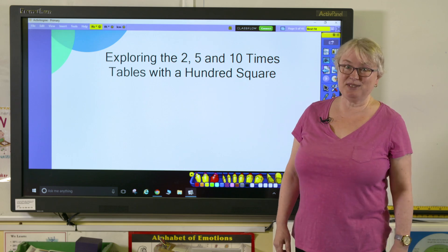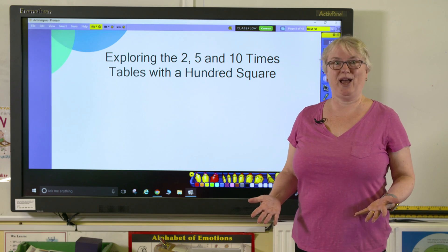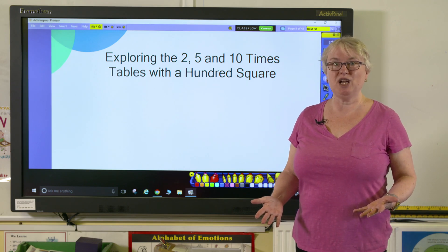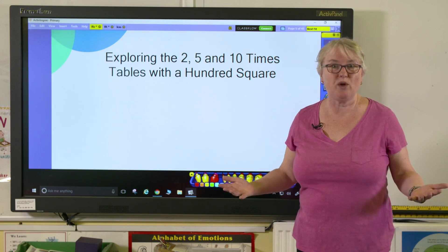Hi, I'm Clare and we're going to be exploring the 2, 5 and 10 times tables using a hundred square. This is a great way of getting children to become really familiar with the patterns and times tables and what they're all about.